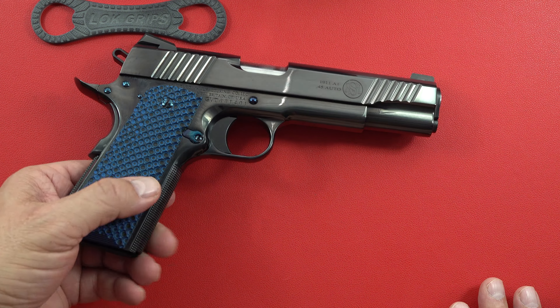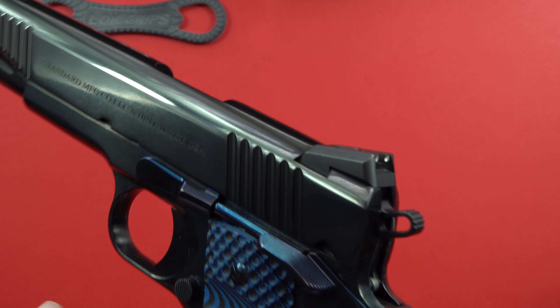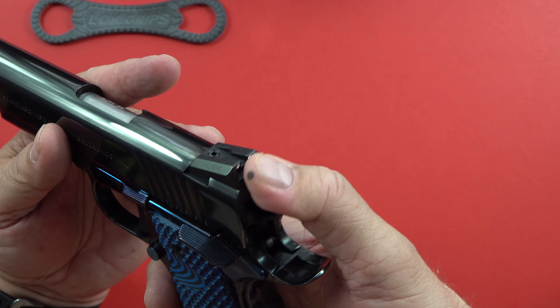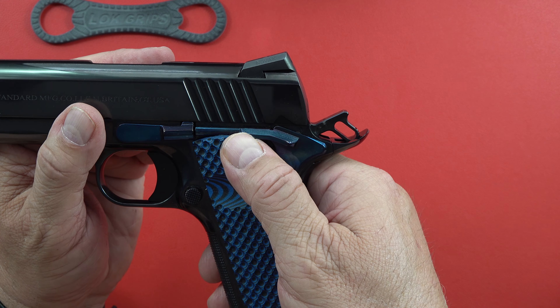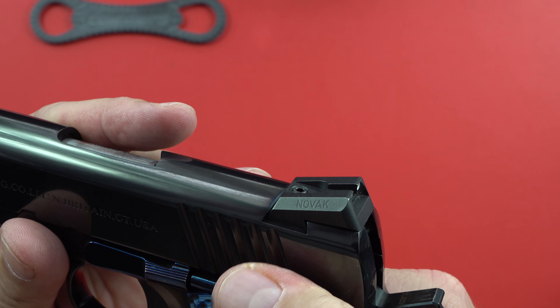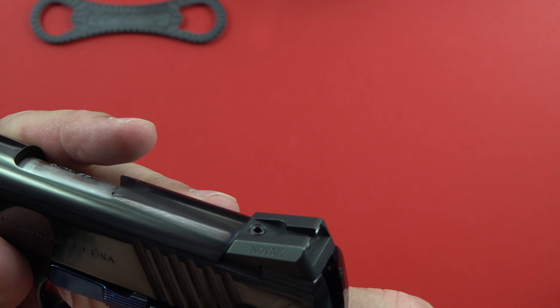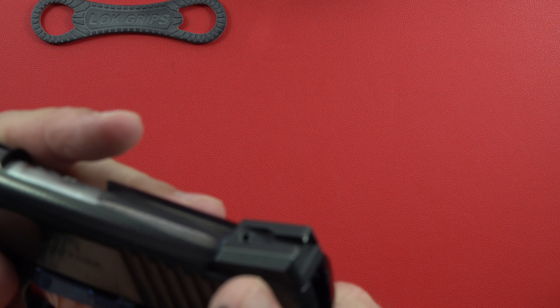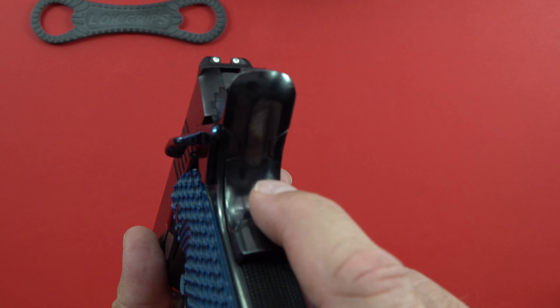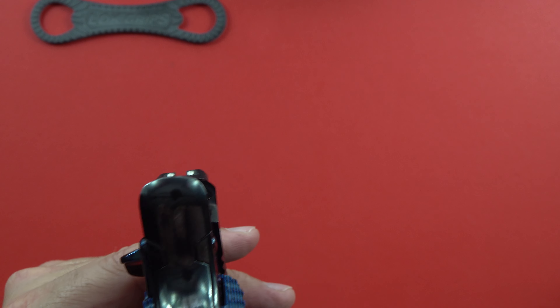What else do we get with this? We get an extended mag release — there's definitely an extended mag release right there. And here's the sound of it. That thing is really well put in there. Very nicely done in the back — better than some customs I have seen.